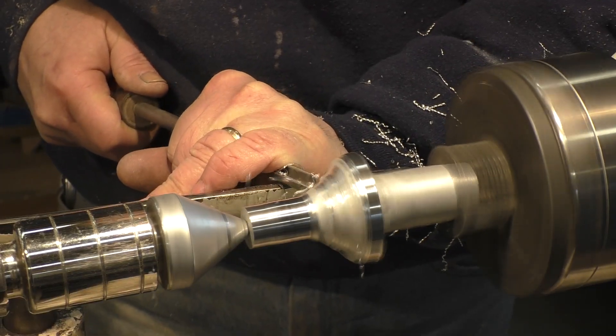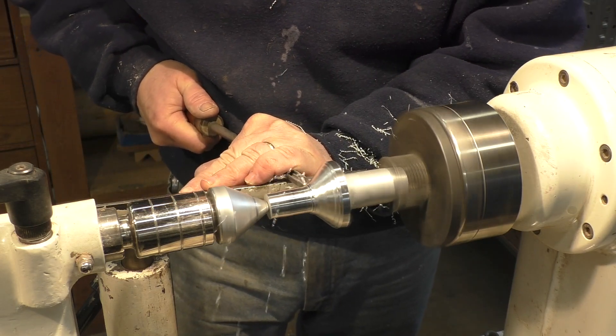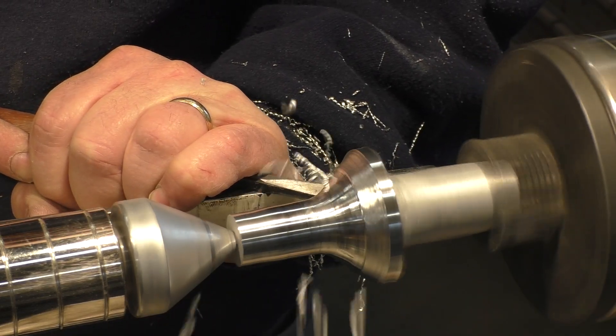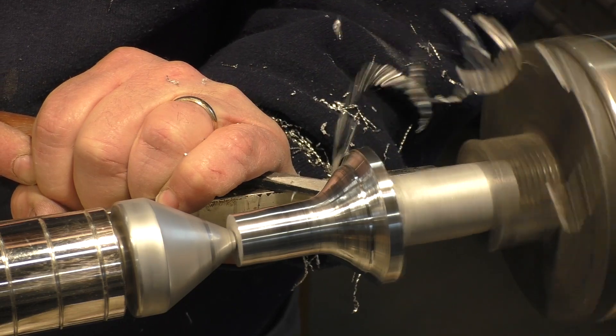The turning is done with standard woodworking tools — gouges and ordinary spindle turning tools — to get the desired shape.